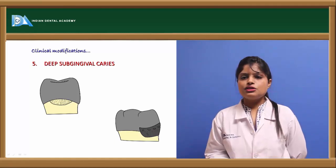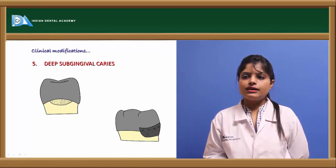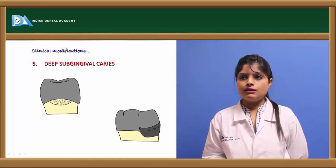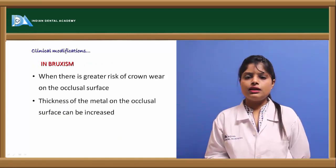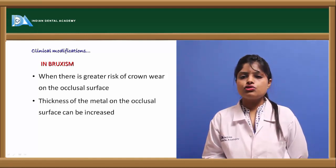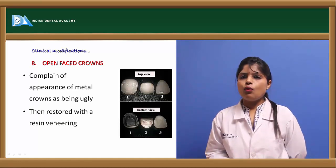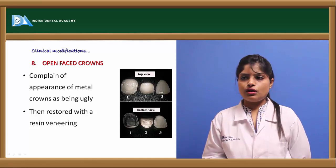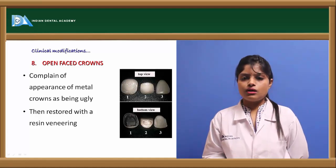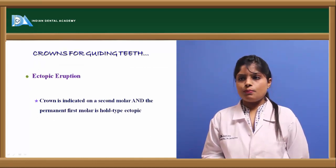In cases of deep subgingival caries, an orthodontic band can be applied at the level of the gingival caries, soldered, and cemented. In bruxism with excessive occlusal forces, the thickness of metal on the occlusal surface can be increased by soldering. For open-faced crowns, when patients complain of the metallic appearance, a labial or buccal window can be cut from the crown and restored with resin veneering.